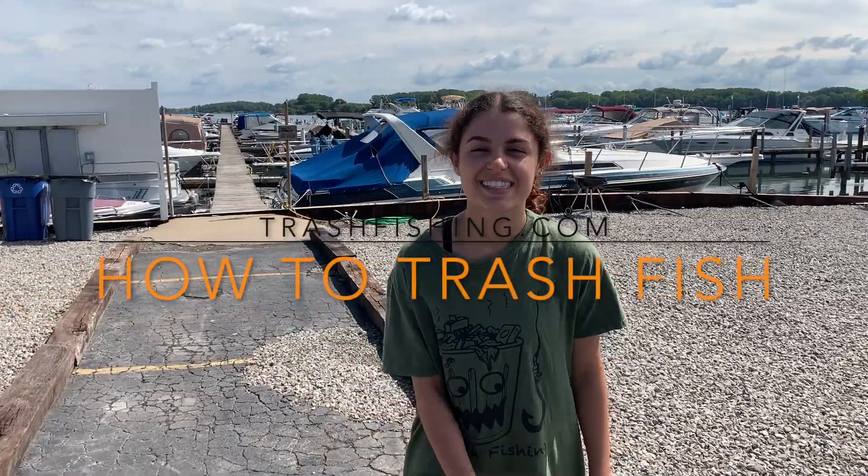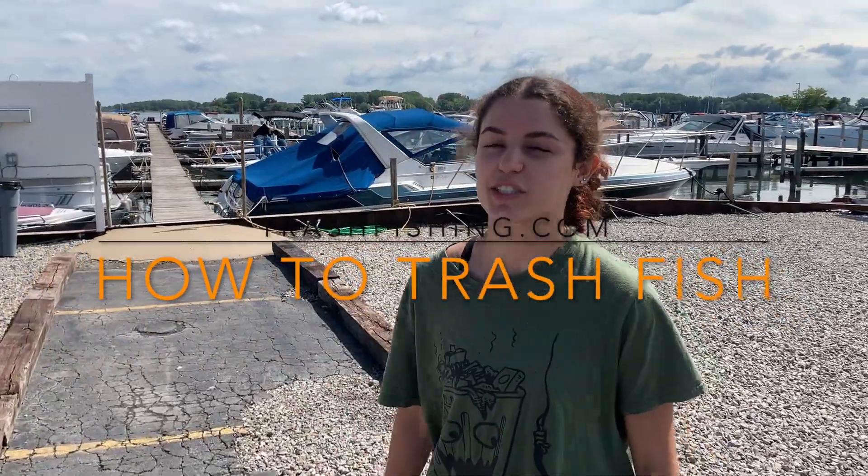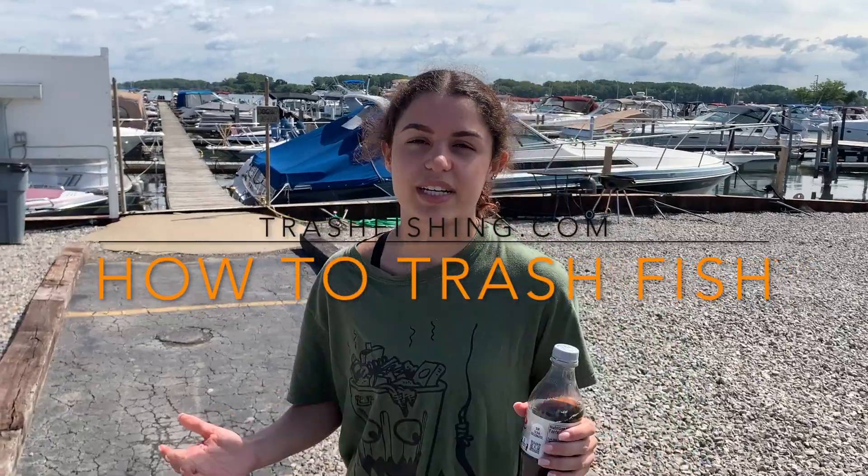Hi, I'm Margo from Trash Fishing. Today we're going to teach you how to trash fish. The first thing we like to do is find a place where we know there's going to be trash.